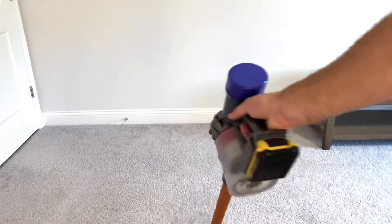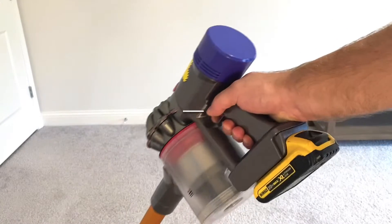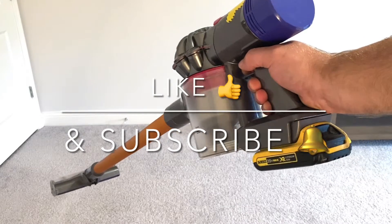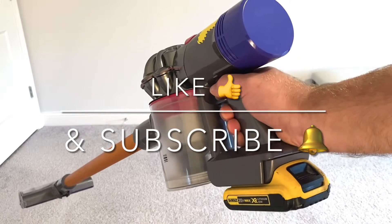Alright ladies and gentlemen, if you enjoyed this video — and I don't see why not — make sure to hit the like button to let other folks enjoy it as well. I wish you a wonderful rest of the day.